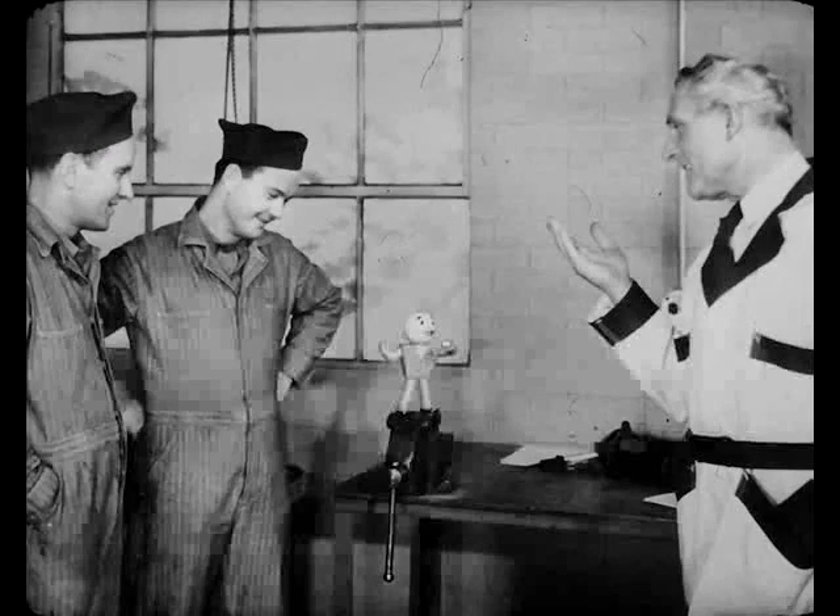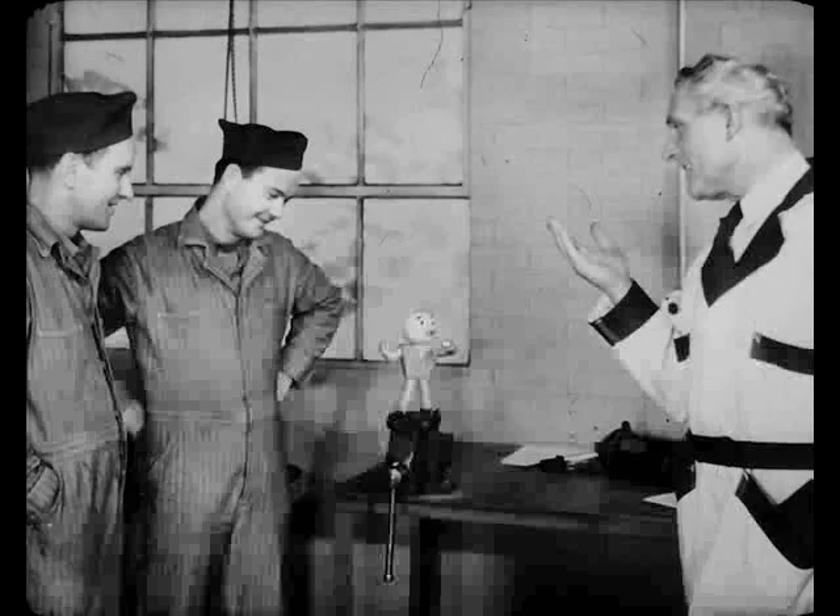Thanks, Ted. Are you getting ready to leave? Yeah, Leo. I gotta see a man about a brake. So long for now, and good luck with your meeting.